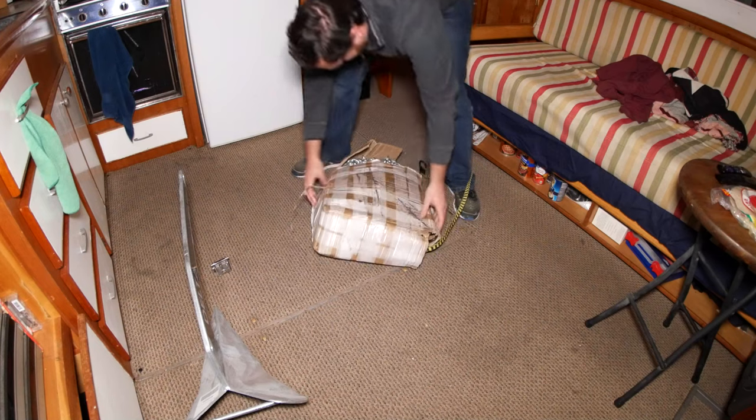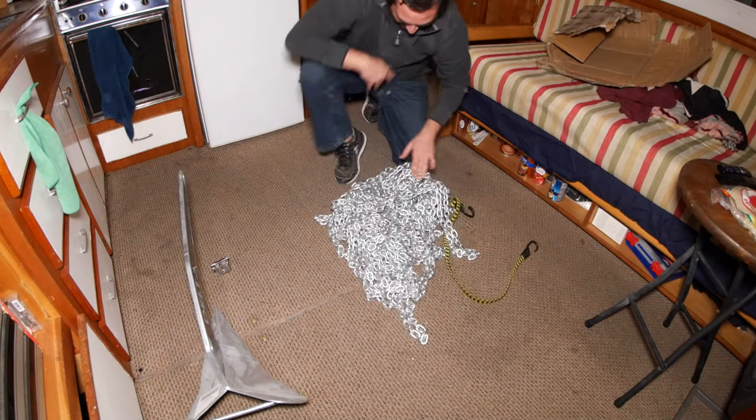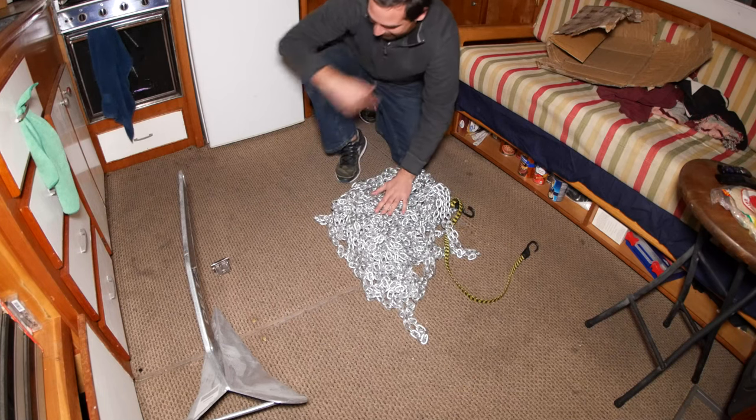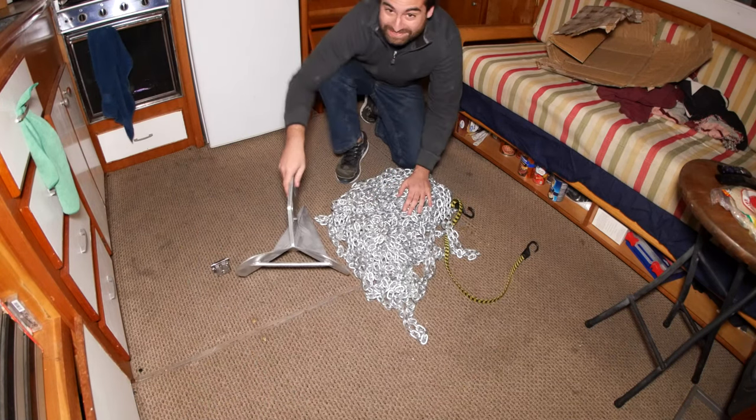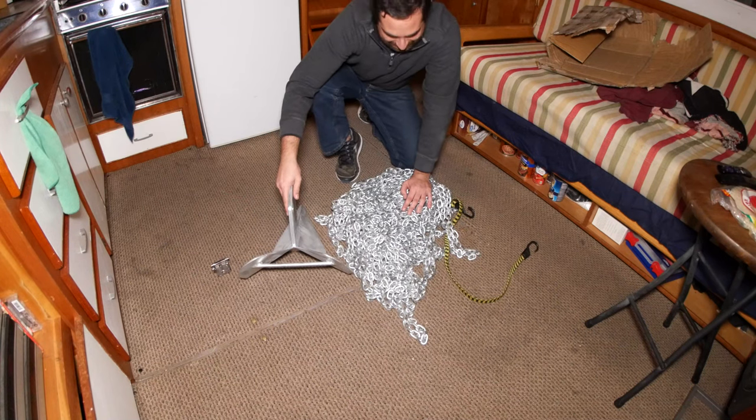I really felt like it was a coin toss whether or not it was going to make it. That thing's heavy — 150 feet of chain. That plus this ought to keep things in place, don't you think?